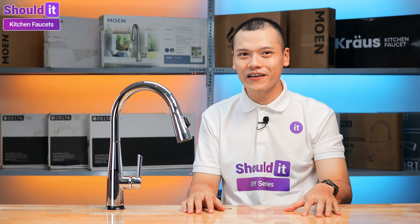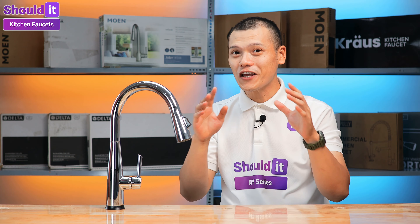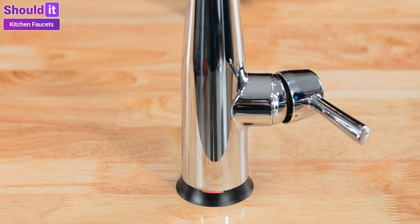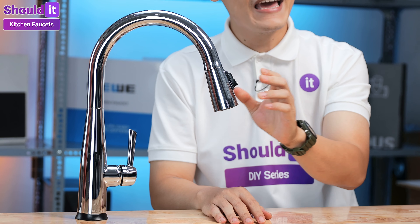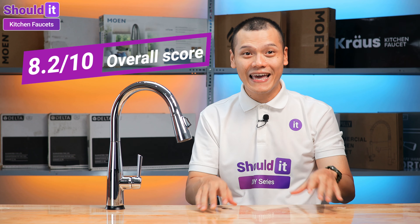With wide utility, the Delta Essa Touch2O pull-down kitchen faucet should be a sophisticated addition to any home. Aside from features like a long reaching sprayer and magnetic docking, the faucet also includes touch control and an LED temperature indicator. Certain details, such as the sprayer button's awkward design and the sensitivity of touch control, could be improved, but they're not necessarily deal-breakers. All in all, the Delta Essa Touch2O with an 8.2 final rating is not perfect, but it is a solid option to keep in mind.